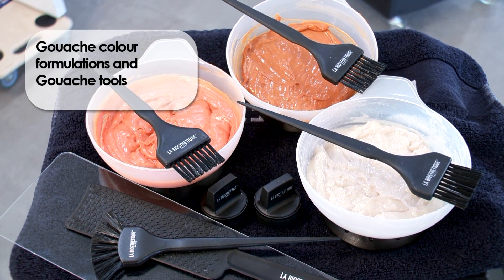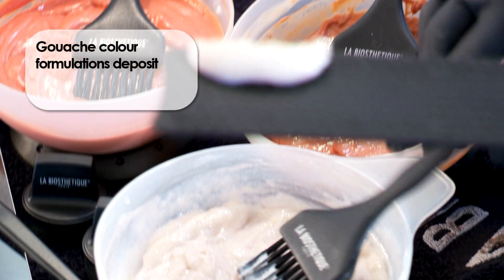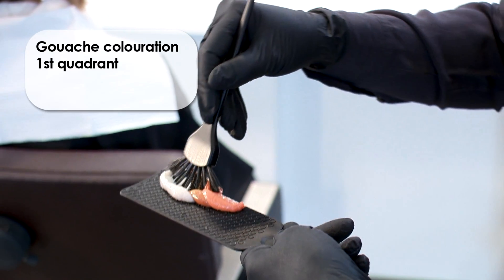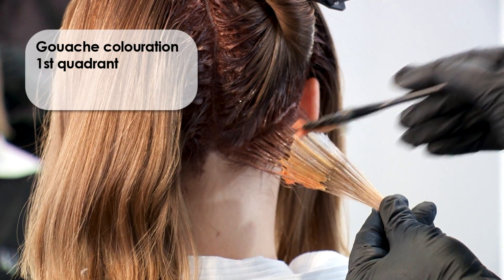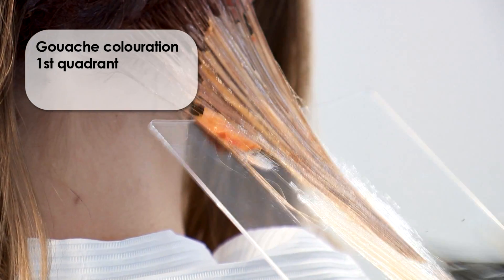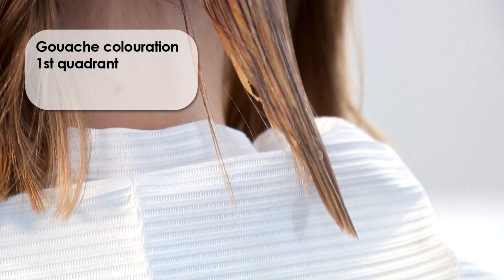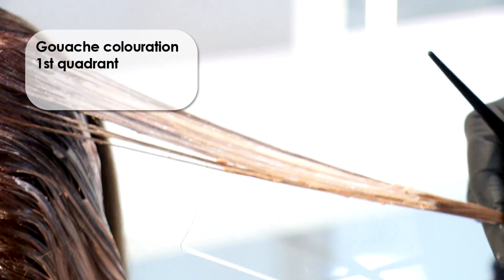The three gouache color formulations are placed individually from the color bowl and arranged next to each other as a color deposit on the balayage board. Subsequently, use the gouache brush to pick up some of the color deposits. At the back of the head, create diagonal sections and, starting at the nape, apply the color mixture arranged on the gouache brush in one brush stroke. Apply the color mixture from the colored roots over lengths and tips.